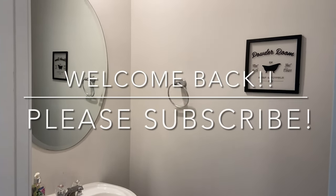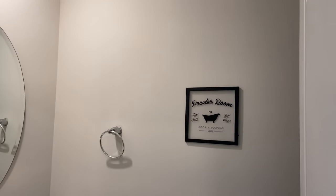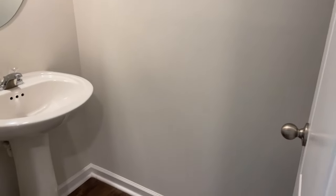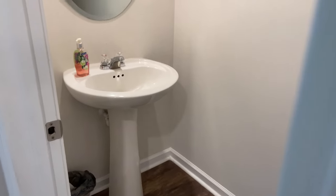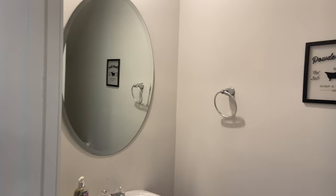Hello everybody! Welcome back to my channel. If you are new here, welcome! My name is Brittany and here on this channel I post lots of videos on cleaning, hauls, cooking videos, and a transformation like this one here and there. I hope that you consider subscribing and joining the family.